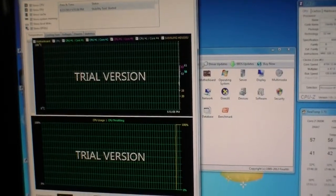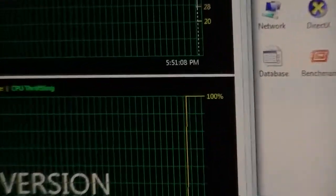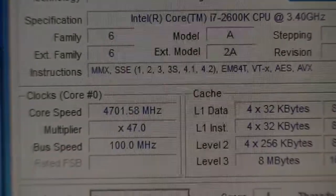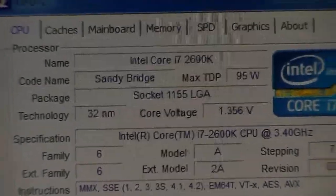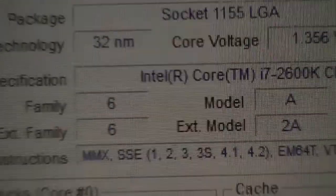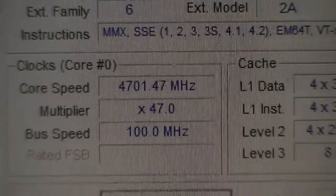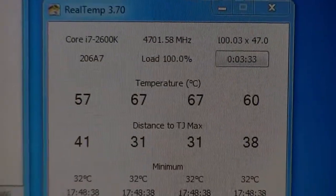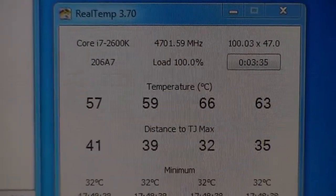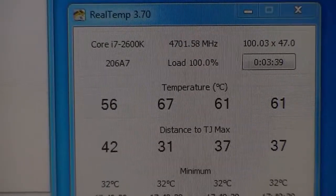After several iterations of running too hot and too cold, we're now running at 100% load. We got the voltage down to 1.356 volts, which is as low as it should be able to go at an overclock speed of 4.7 GHz. It's running in the mid-60s Celsius. The whole system is working perfectly and hasn't had any crashes. Couldn't be more pleased!